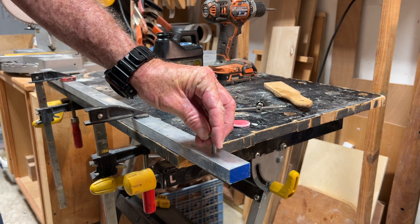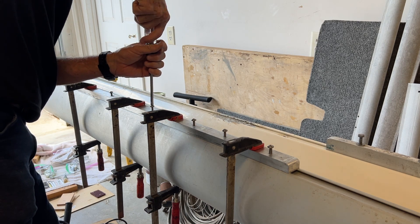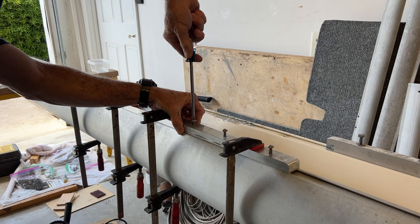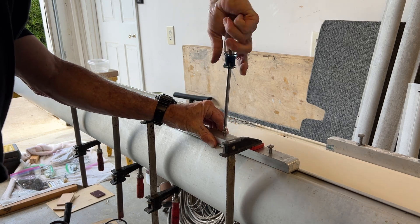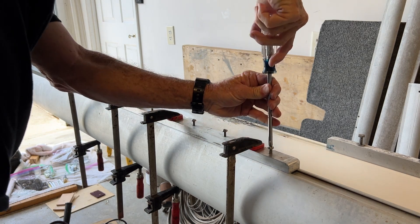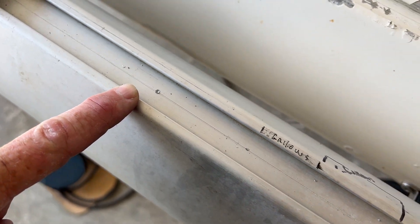Here's a quarter-20 bolt — it goes right in. This is the reinforcing bar for the preventer vang system. What I'm doing is tightening down these fasteners that I filed to a point, and they're marking the boom. That tells me where to drill holes that will allow the bolts to pass through the boom and into these threaded holes.